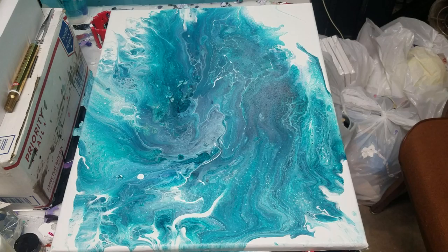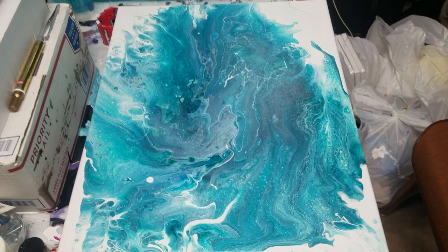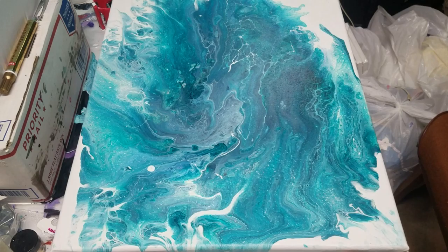Hey, how's it going guys? Welcome to Artistic Intention Studios. I had planned to do a feather painting today, but I've been a bit under the weather, so I'm just gonna do a quick 'how did it dry' episode.